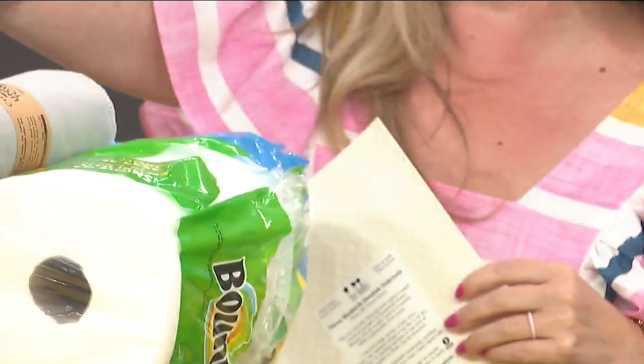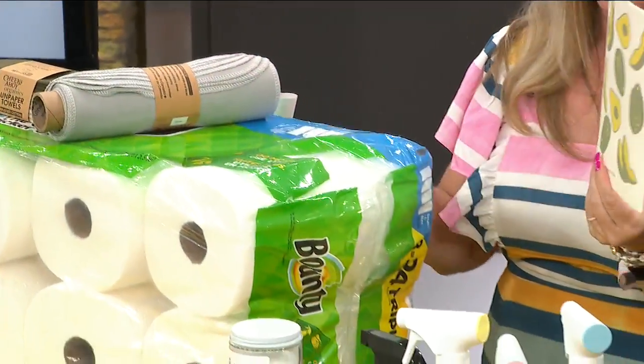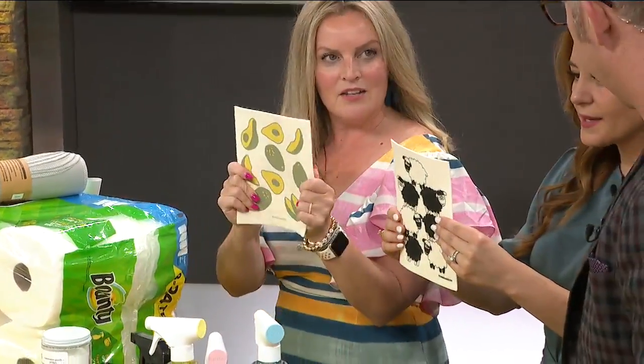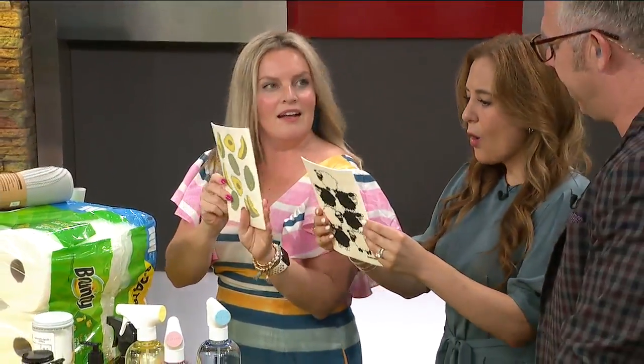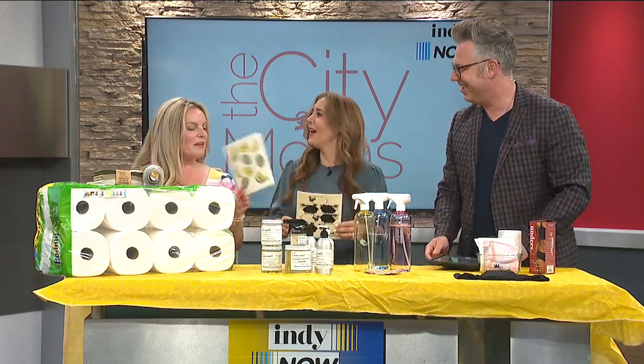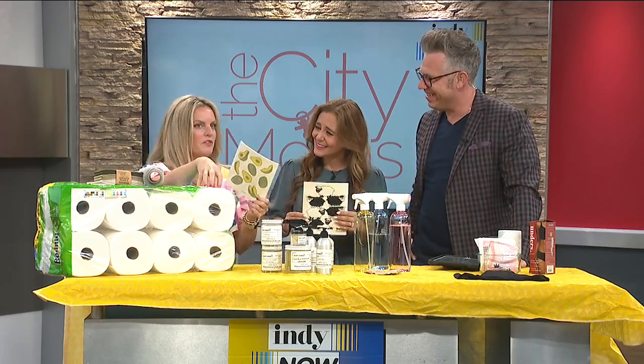The super queen when it comes to replacing paper towels at home is this Swedish dishcloth. Look how small it is — super durable. The Swedes just know what they're doing. This Swedish dishcloth is the perfect equivalent for your paper towels.